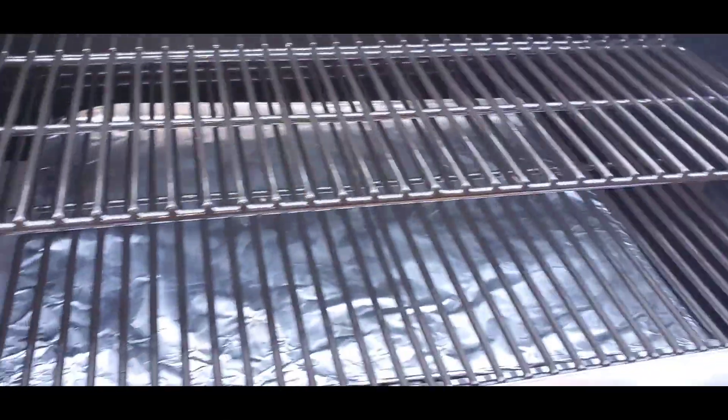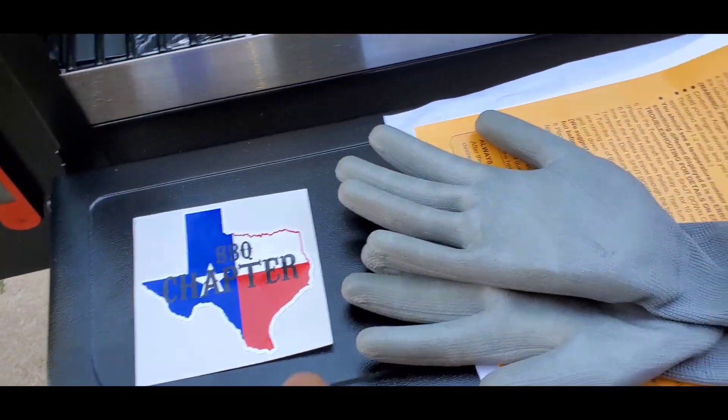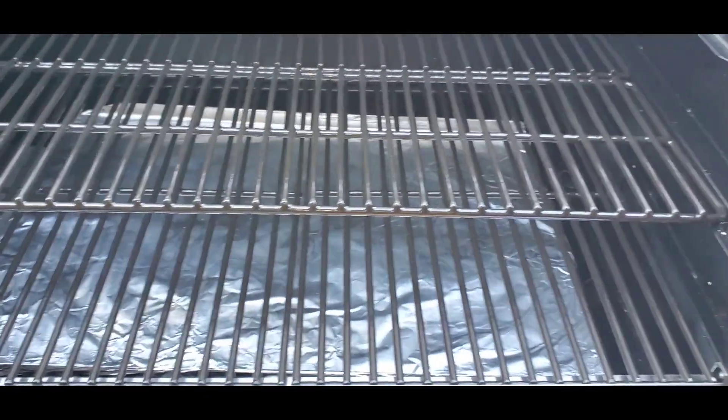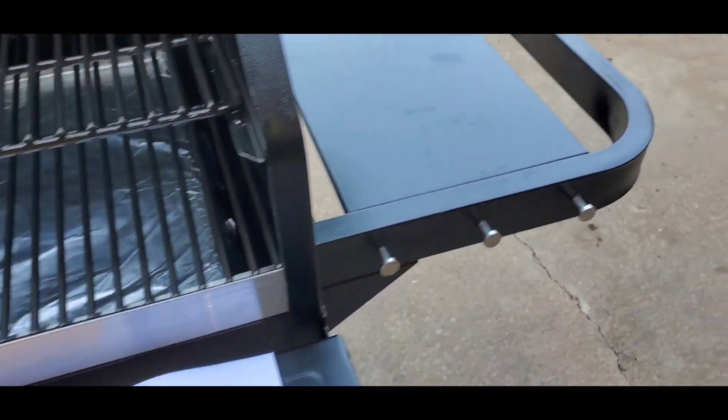That's about 54 burgers — just my guesstimate. It does have a front shelf here, which is pretty awesome. You know, if you want to baste or sauce your meats, you can do that right here — that's what this table's for.